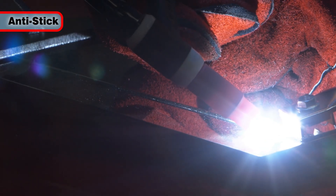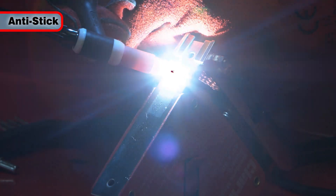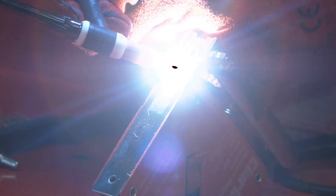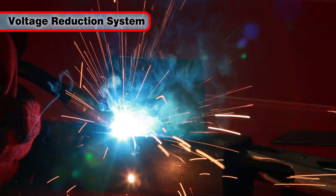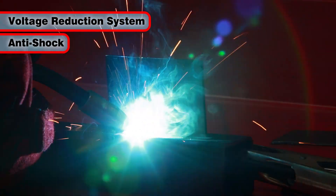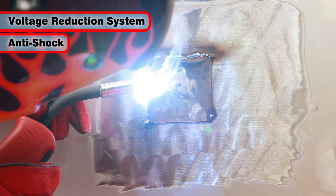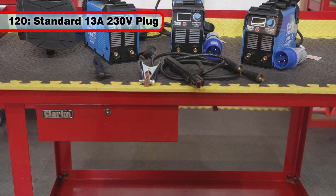And anti-stick, which switches off the power source if the electrode sticks to the material. To enhance operator safety, the welder also incorporates a voltage reduction safety device, also known as anti-shock, where the output voltage is automatically reduced when the welder is not in use.